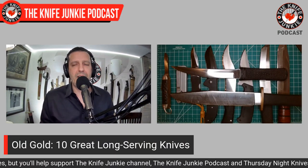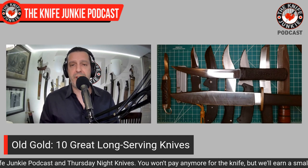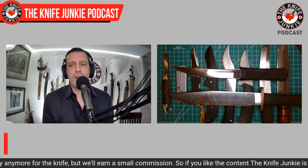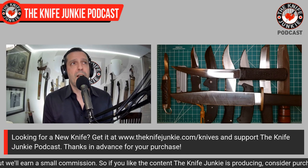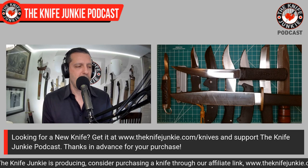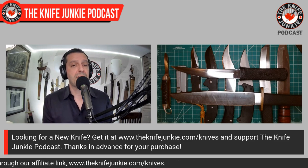That's been a little trip down memory lane with Old Gold — these 10 great long-serving knives. Some have received quite a bit of use, others just quite a bit of carry, and through that a bond has been formed. What are your great old long-serving knives? Even if you're new to knives, those first couple of knives — those are the Old Gold, the ones that got you excited and kept you coming back for more. Leave a message on the listener line at 724-466-4487 or leave a comment below. Check out the Sunday podcast — I talked to Brian Brown, maker of these fantastic and gorgeous knives.